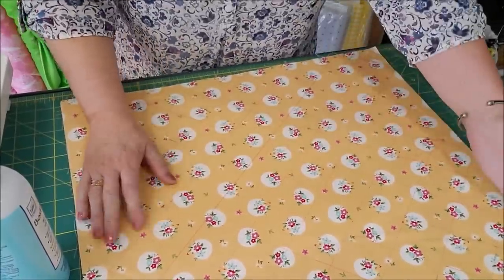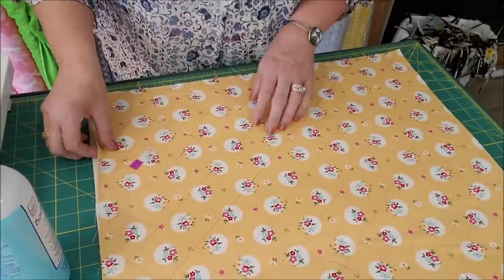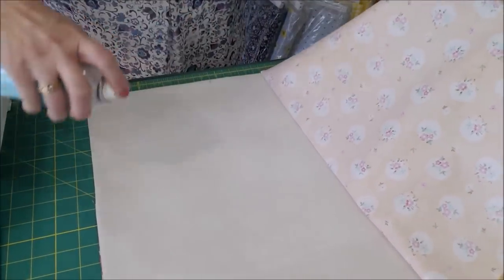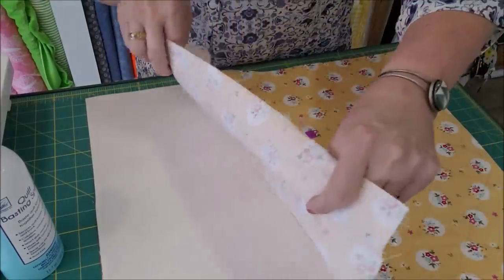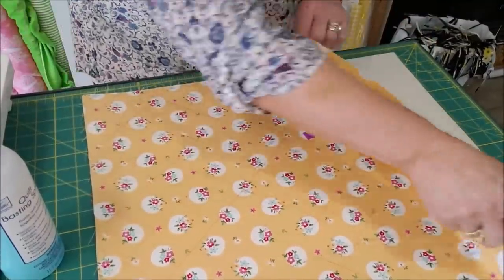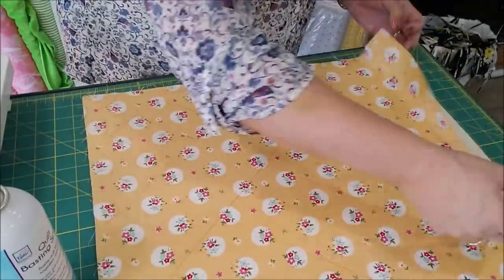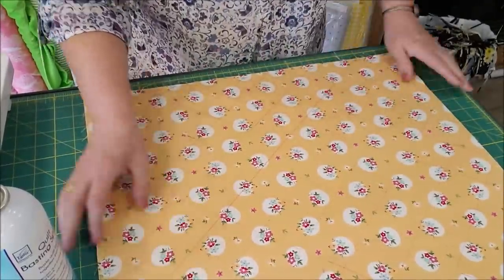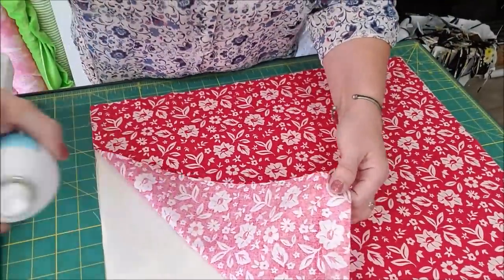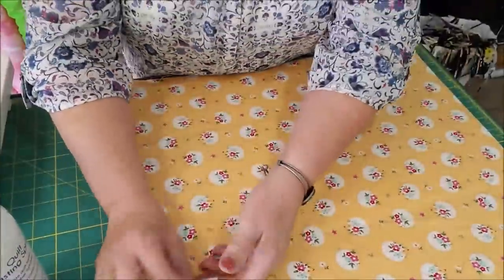I've cut out my 18 by 21 inch top and backing for the mat itself, and then I've used some quilt basting spray and sprayed about halfway. I've also cut my soft and stable, then folded that back and pressed it down. I like to use quilt basting spray because it really holds everything in place very well and it doesn't gum up your needle. Smooth that out, and you'll also want to flip it over and make sure you've done it on both sides.